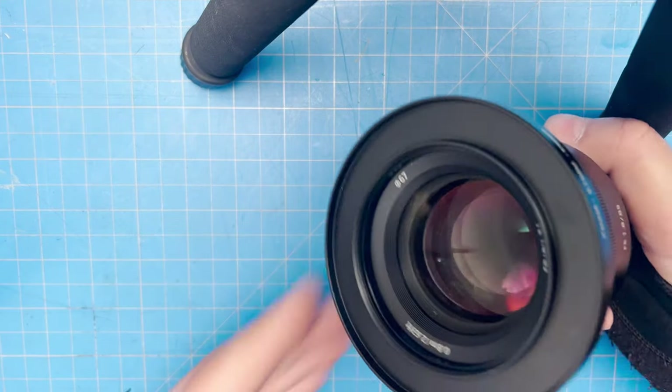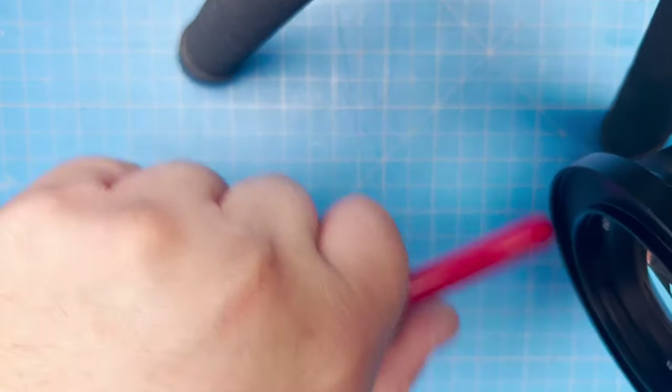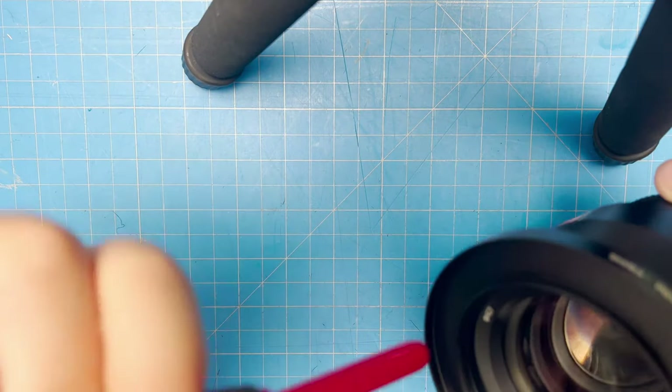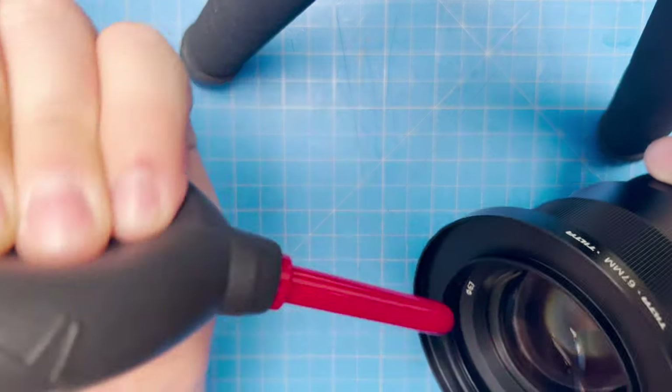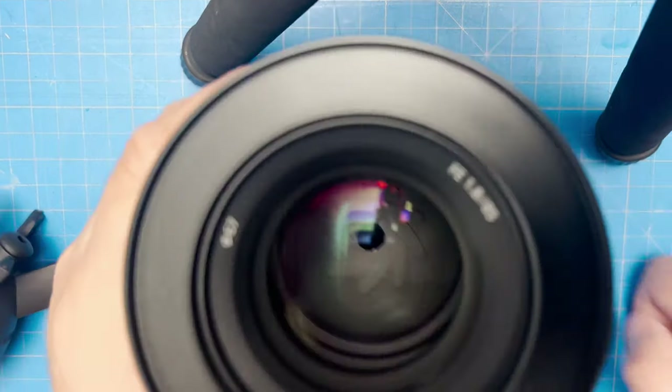Now I'm going to give it a little rocket blow and see what we can remove. Go all the way around. Do not use super-pressurized air because you could force stuff into the lens — these aren't perfectly sealed, so you can force stuff in.